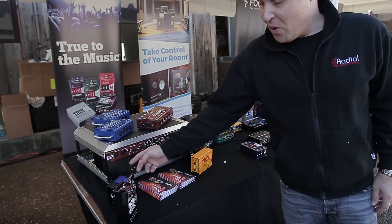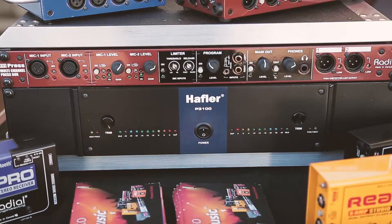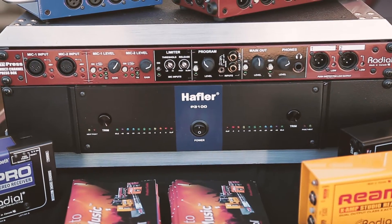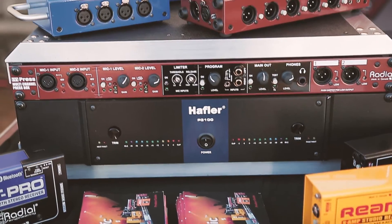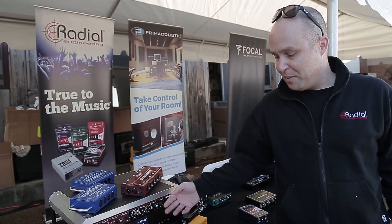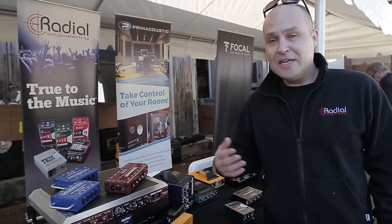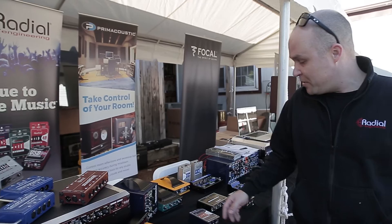A couple of our digital boxes, the USB Pro and our Bluetooth DI. But then we're actually bringing back the Hafler brand, so really soon we're going to start shipping the original Hafler P3000 — renewing it a little bit and calling it the P3100. It's a nice, clean, solid-state power amp for your studio, no fans, nice and quiet for passive monitors.